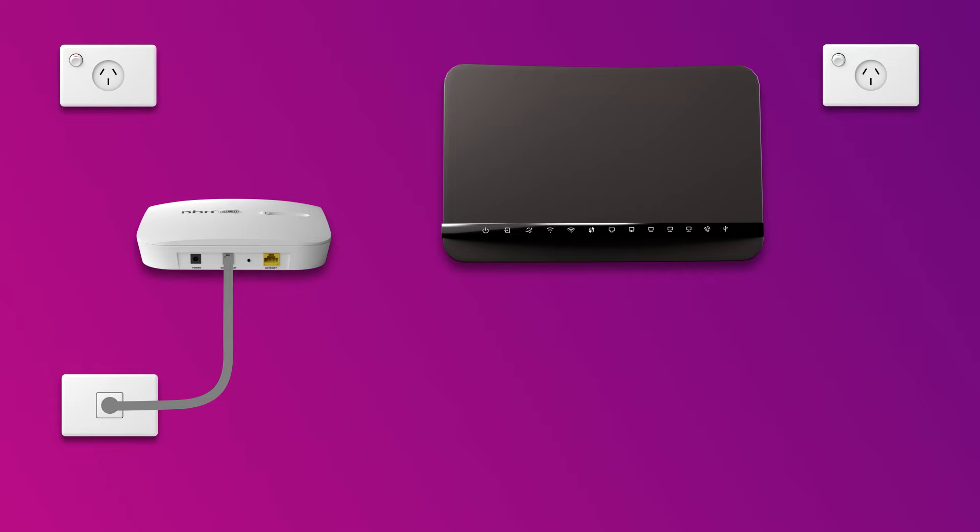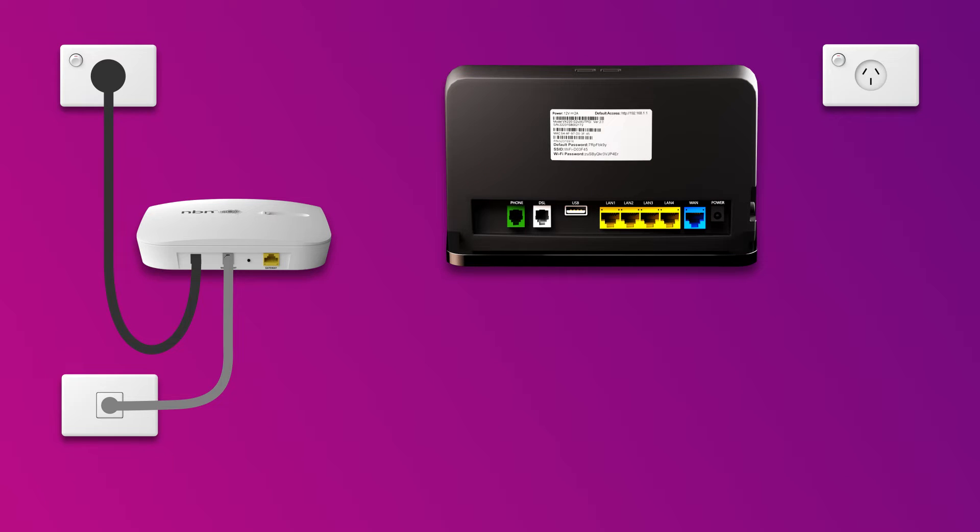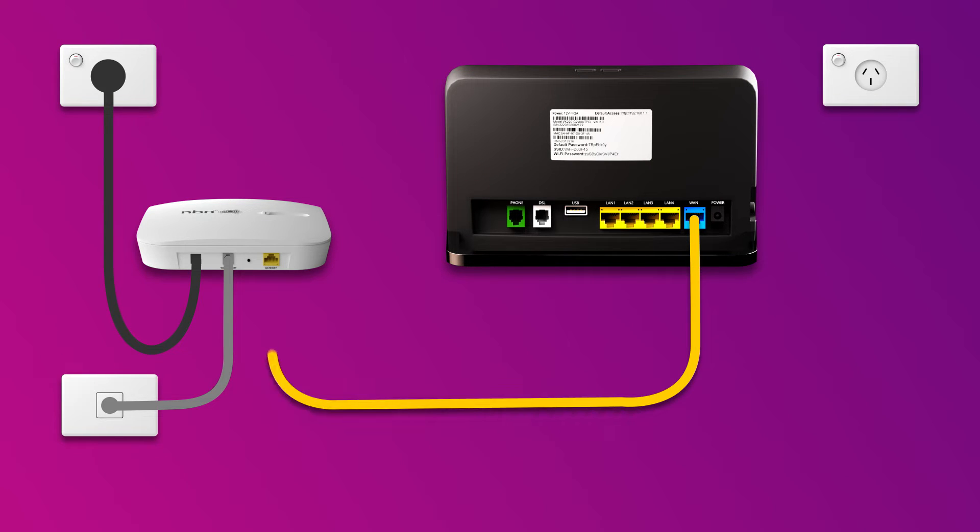Then use the NCD's power cable to plug it into an electrical outlet. Next, it's time to plug in your modem. Use the supplied ethernet cable to connect the blue WAN port on your modem to the yellow gateway port on your NCD.